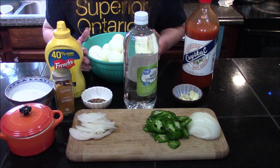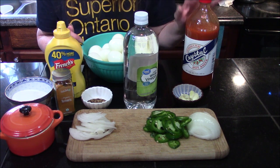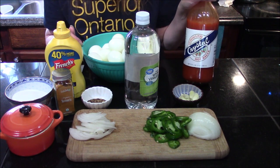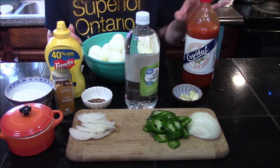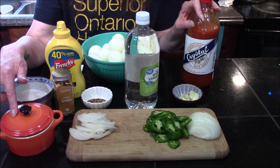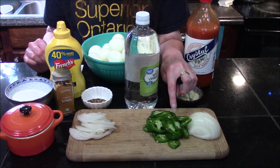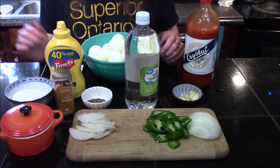Both recipes will do about 12 eggs. For our cajun pickled eggs, we are going to need a half cup of water, one cup of white vinegar, a half cup of hot sauce — I'm using Crystal's hot sauce, but your favorite will work. You also need a half teaspoon of kosher salt, three cloves of crushed garlic, one thinly sliced jalapeño, and a half of a thinly sliced sweet Vidalia onion.